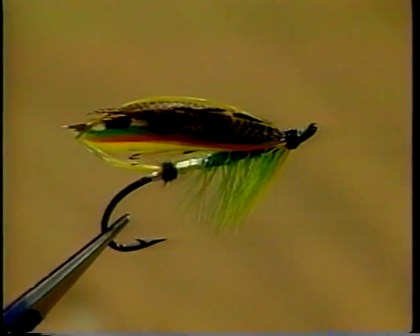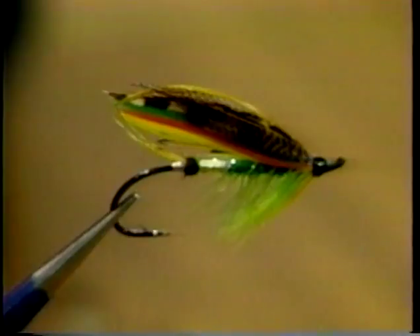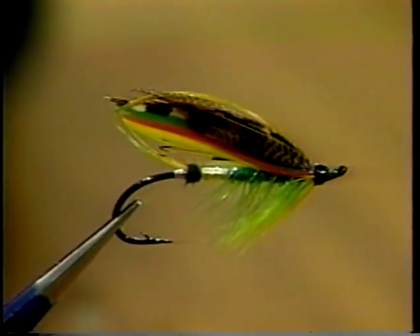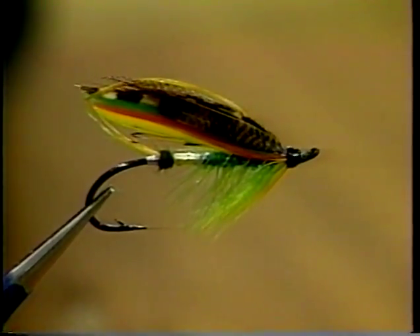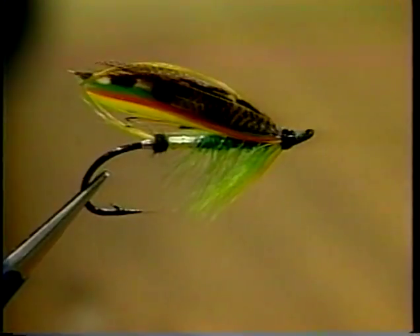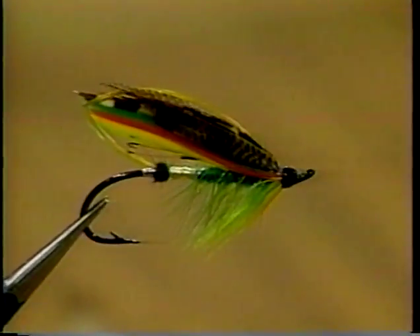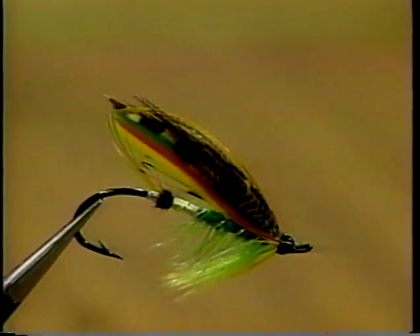Now we're up into a nice wing pattern. We've got a reduced version of the Green Highlander — it's a featherwing fly. All our flies at one time were featherwings, and actually Newfoundlanders were the last to give up on featherwings, in a sense. They're hard to get, hard to tie. With the authentic materials they're almost impossible to get now, and if you do, they're exorbitant costs — sort of prohibitive. But featherwings do have their place. Beautiful flies.